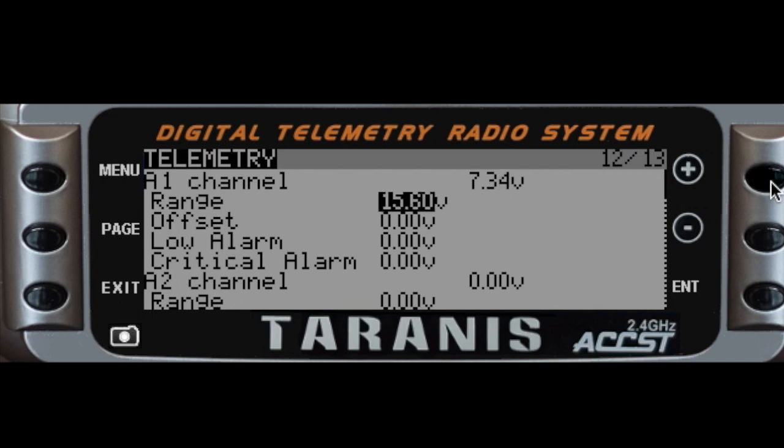Adjust your alarms. For a three cell, I adjust my alarm to 19.8 volts. Then I set my low alarm — I'm going to set that to 11 volts. Enter, and I'm going to make my critical warning 10.75 volts. That's your critical warning indicator.